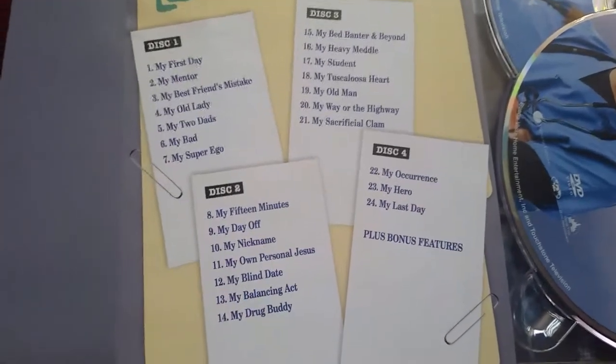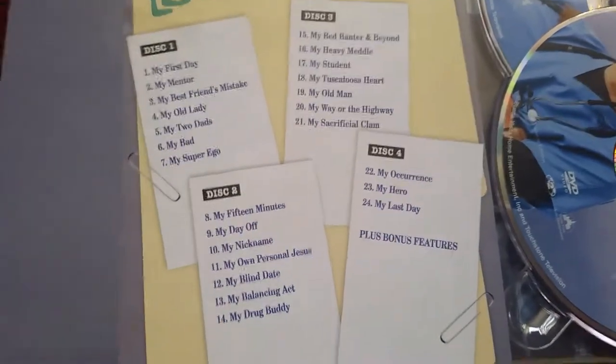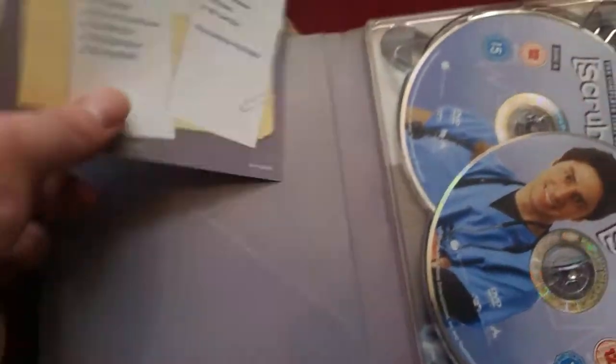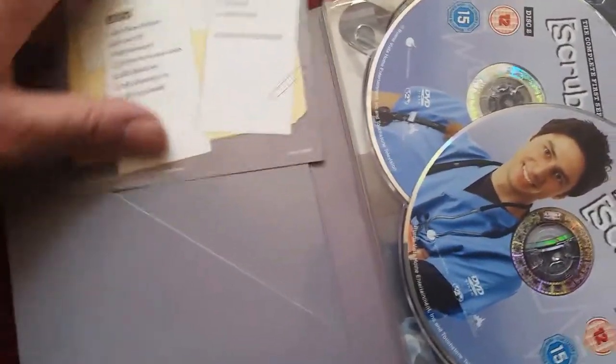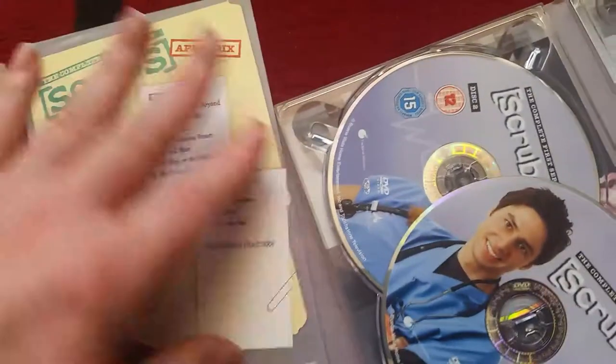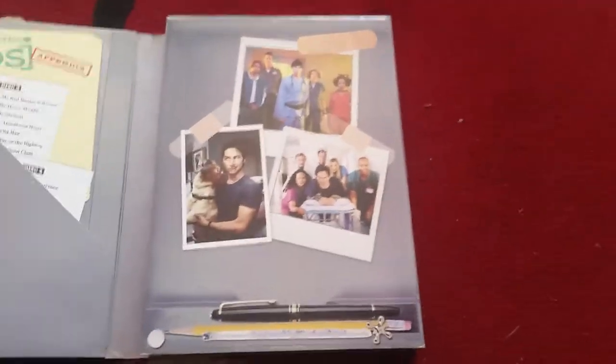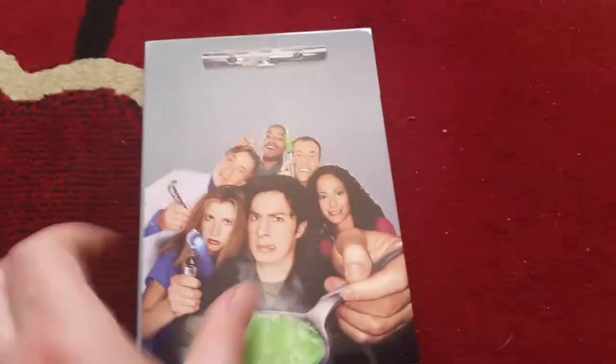If you want to read them just pause the video and you can read the episodes that are on here. Please forgive me, my hands are shaking a little bit as well. There's the other one as well.